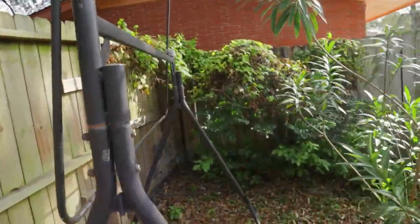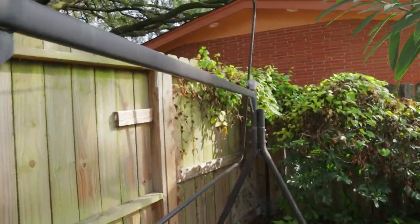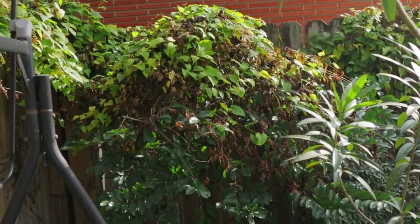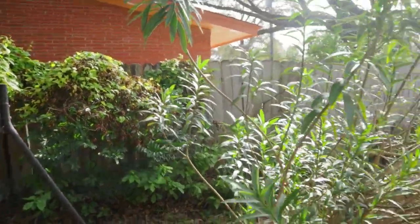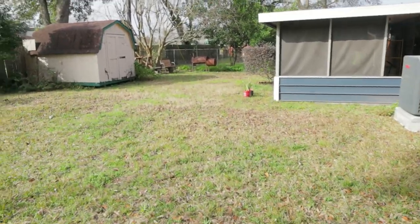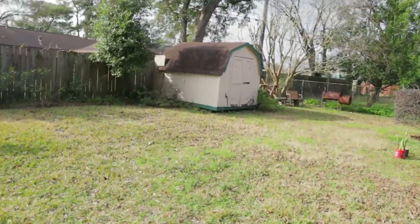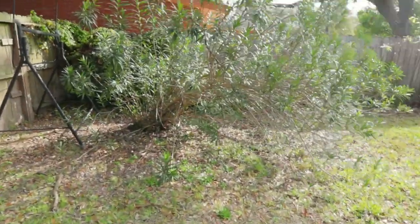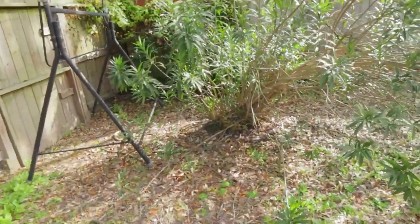I think this one over here is poison ivy, so I'm not really sure what it is, but I think this right here is poison ivy. We'll take that out and pick up all the leaves. So yeah guys, I'm gonna tell you how much I would charge.